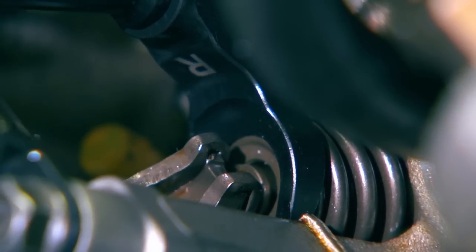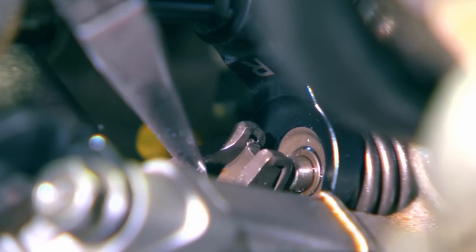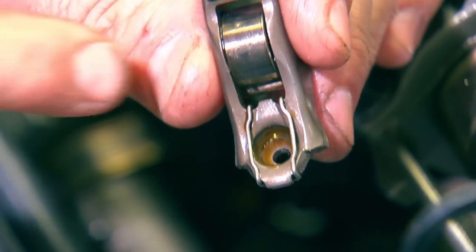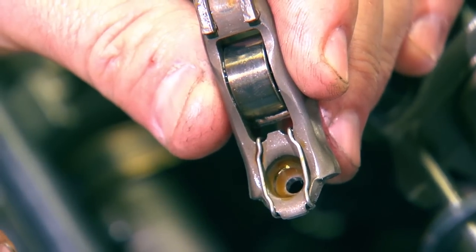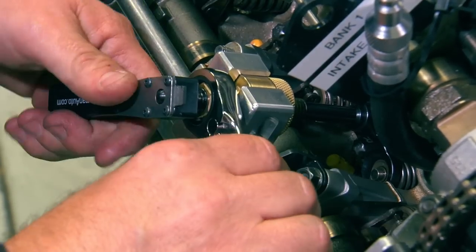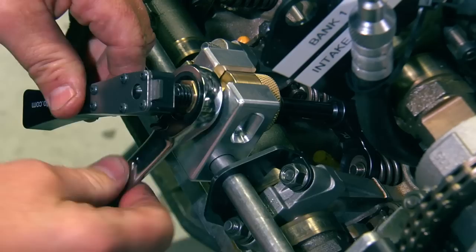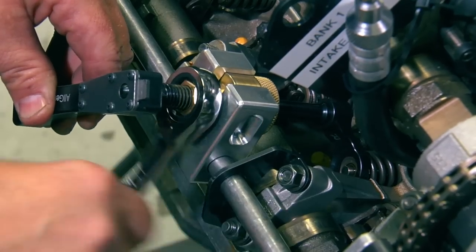Now you can remove the rocker arm. Simply grab the rocker arm, lift it up, snap it off the ball stud, and pull it out. On the bottom of the rocker arm you can see the little retainer clips that hold it onto the ball stud. When you're in this position you can also use this tool to replace the lifters — the lifters just slide right out. Now reverse the lever and reverse the rotation on the ratchet to allow the valve springs to extend and seat the valve.